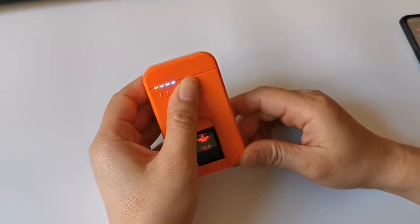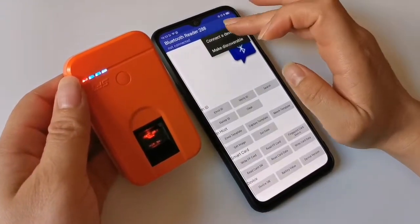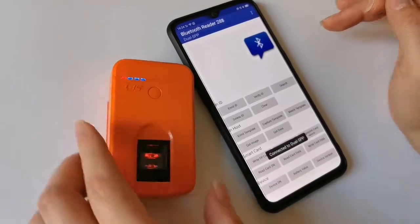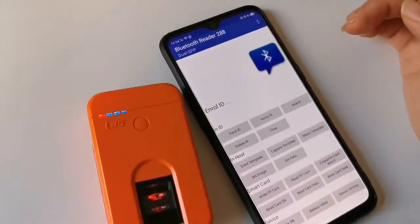Now we are powering on to collect with the Android device. This one is a demo. First we collect this one. Now we're collecting successful. Now you can do the enrollment for the ID.